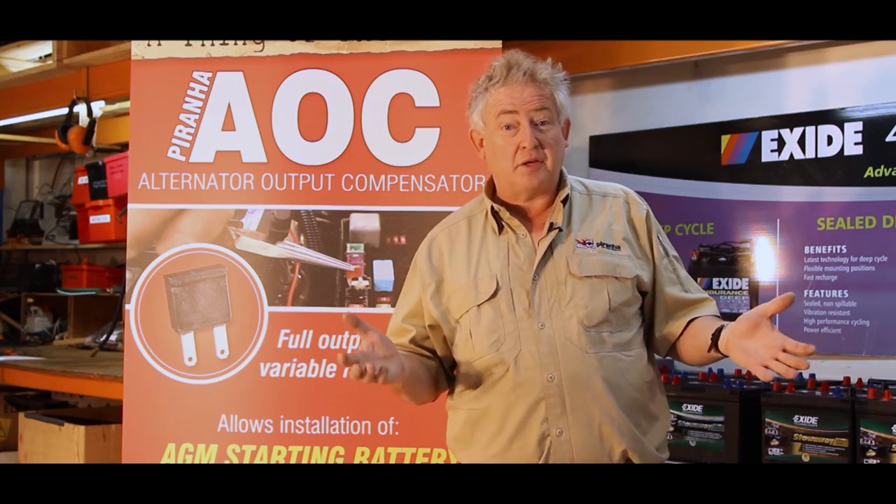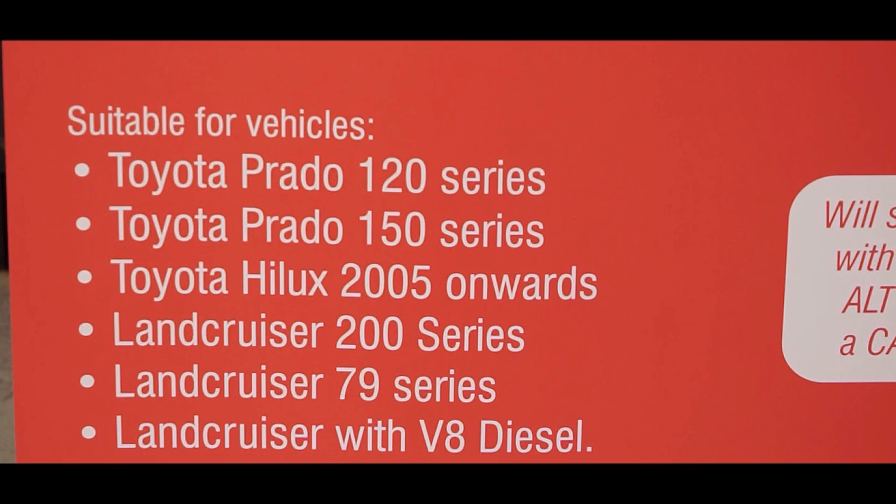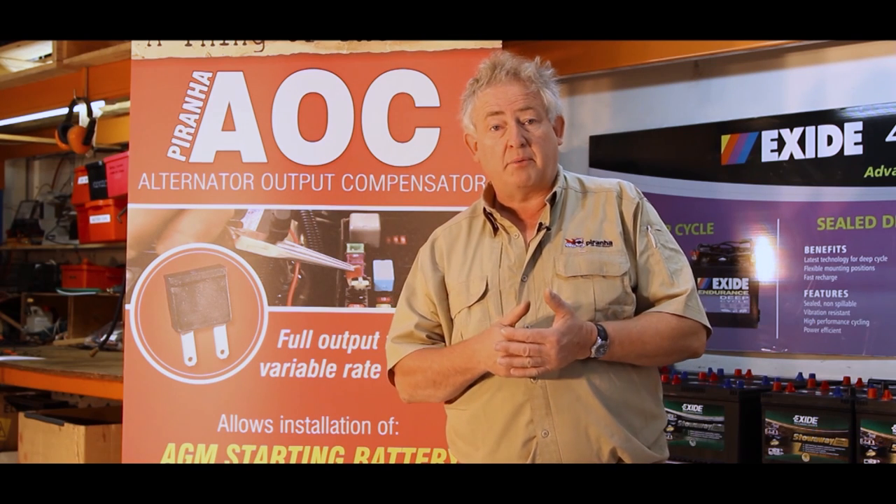The future is actually looking fairly sunny. It's just that we have this range of vehicles — Prado 120, Prado 150, Hilux, Land Cruiser — where we have these lower output alternators, and this is a wonderful device for fixing the problem. Thank you.